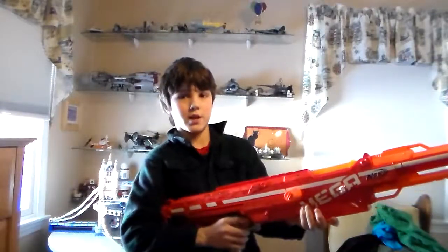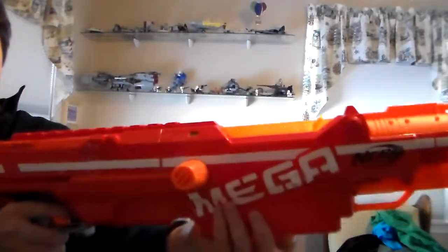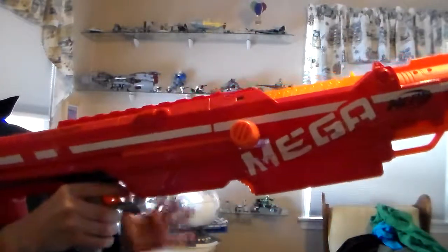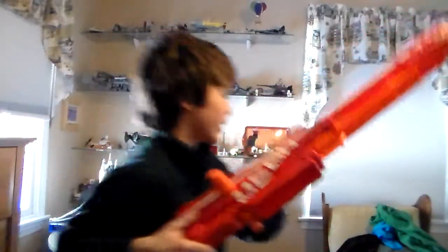Get that recoil ready. Let me see if I can show you guys the recoil — it's so sick. Ready? Like, I'm not even moving it myself; it's just that strong.